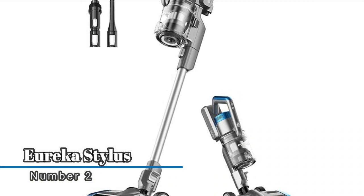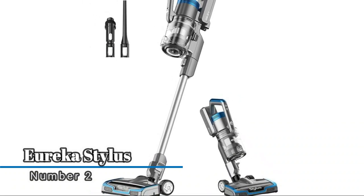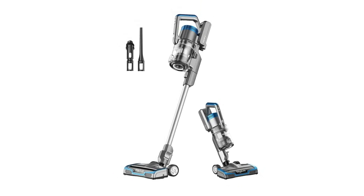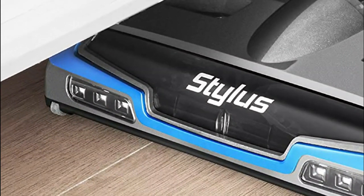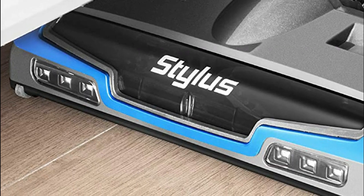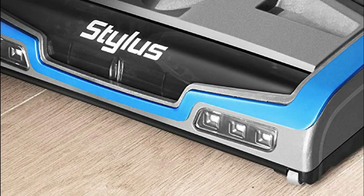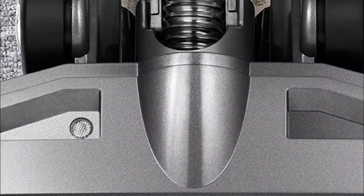Number two: Eureka Stylus. Bright beams light the way so you can see dust and debris that might otherwise have been missed, making cleaning under furniture much easier. At only 6.4 pounds, you can easily use the stick vacuum throughout your whole home, both to clean your floors and to reach high into corners. Up to 45 minutes of run time.